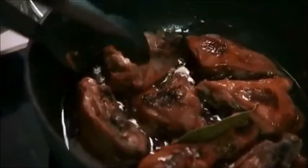So that's just about ready. And by this stage, you'll actually see that it has reduced into a nice syrupy combination.